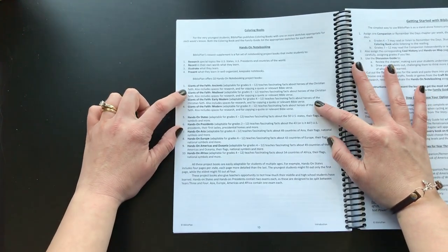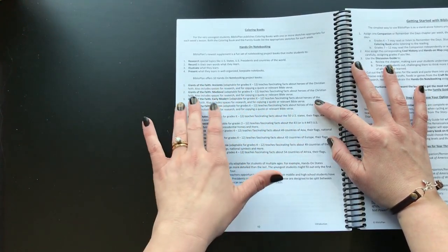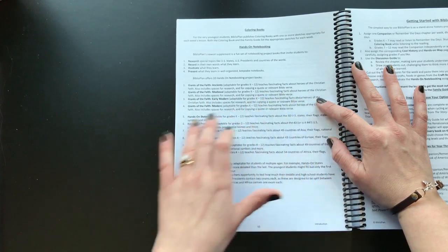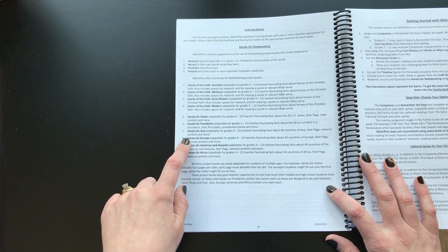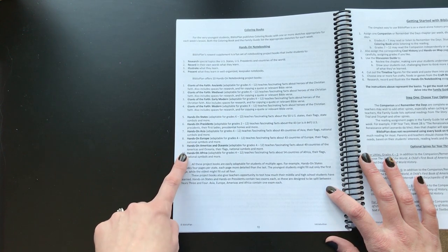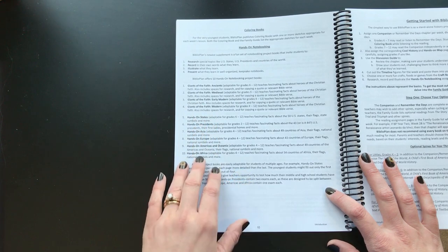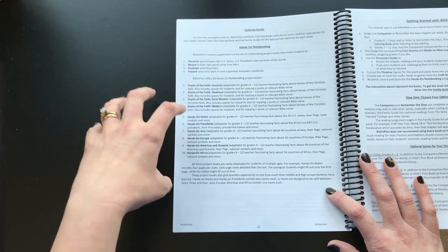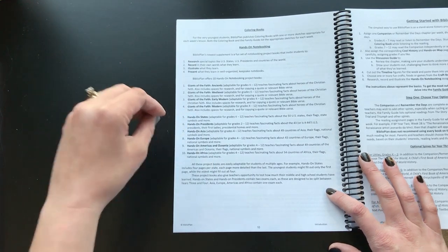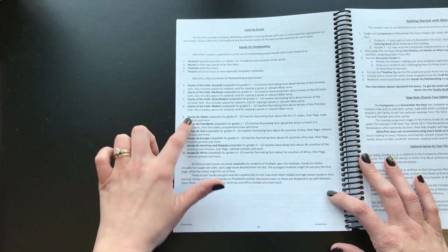The hands-on notebooking includes Giants of Faith — missionaries and heroes of the Christian faith — plus hands-on states, hands-on presidents, hands-on Asia, hands-on Europe, hands-on Americas and Oceania, and hands-on Africa. I was looking at those and they looked amazing. I just knew I was going to buy more than we could actually physically do, but if you like notebooking, they look really great.